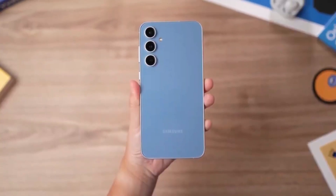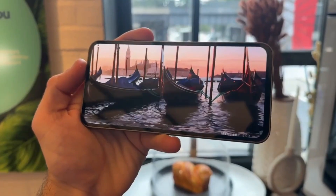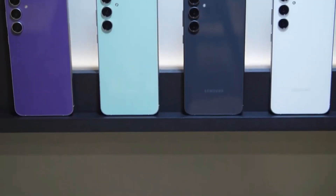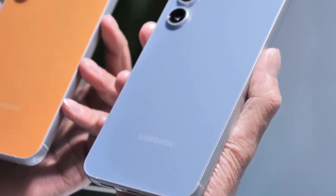In specific regions, the Galaxy S23 FE uses the Snapdragon 8 Gen 1 SoC from Qualcomm, while in others it relies on the Exynos 2200 chip, developed by Samsung.